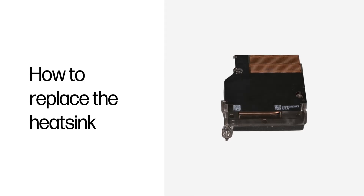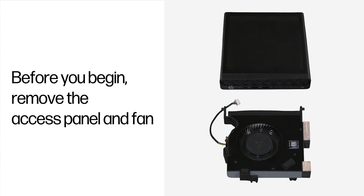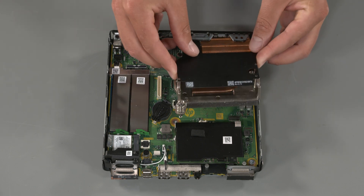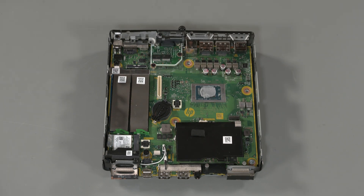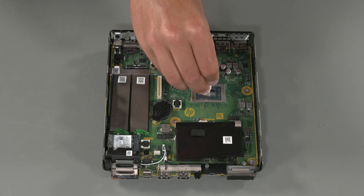How to replace the heatsink. Tools for the task: torque screwdriver and thermal grease. Before you begin, remove the access panel and the fan. Removal: Loosen the three captive torque screws that secure the heatsink in numerical order. Lift the heatsink from the computer. Using a clean cloth, wipe away any remaining thermal grease from the computer and heatsink.